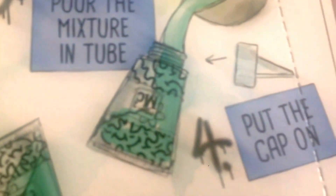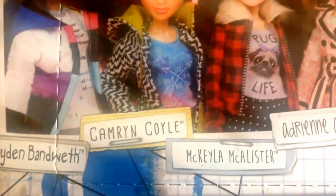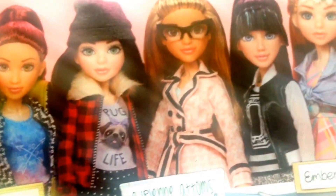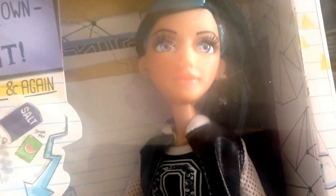This is the next wave of dolls, so all the original characters have got new dolls as well. We've got Bryden Bandwidth, Camryn Coyle, Mckayla McAlister who's the main star of the show, Adrienne Adams, Devon DeMarco, and Ember Evergreen — the two new characters. We have both of those dolls in stock. There's also a basic wave in standard outfits, but these are the main dolls. Devon is very hard to find at the moment and we sell out as soon as she arrives, but I wanted to show her because she's very popular.